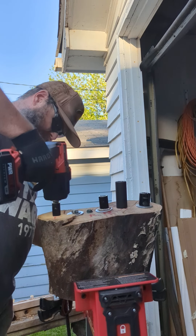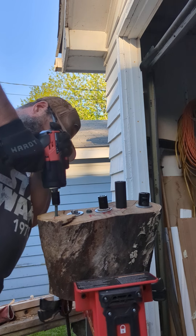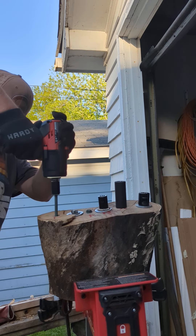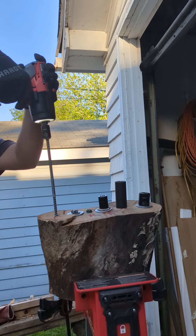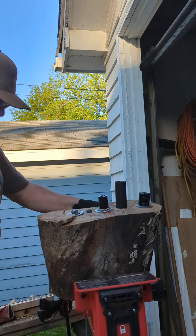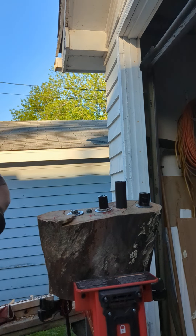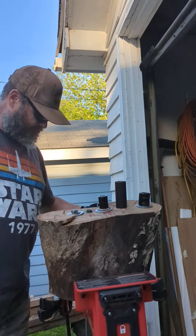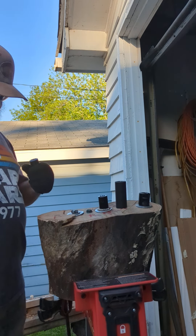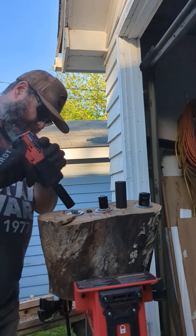Let's remove this socket. Okay, now let's remove this big one.